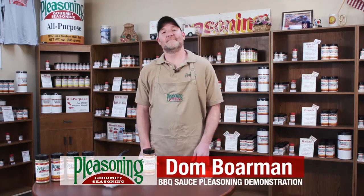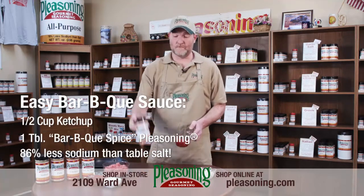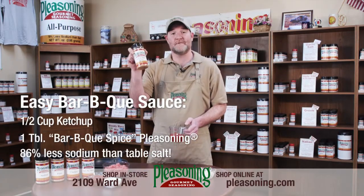Hey, Dominic here, and I want to show you how easy it is to make a great barbecue sauce. We'll start by taking a half a cup of ketchup, and we'll mix in one tablespoon of barbecue pleasing spice.